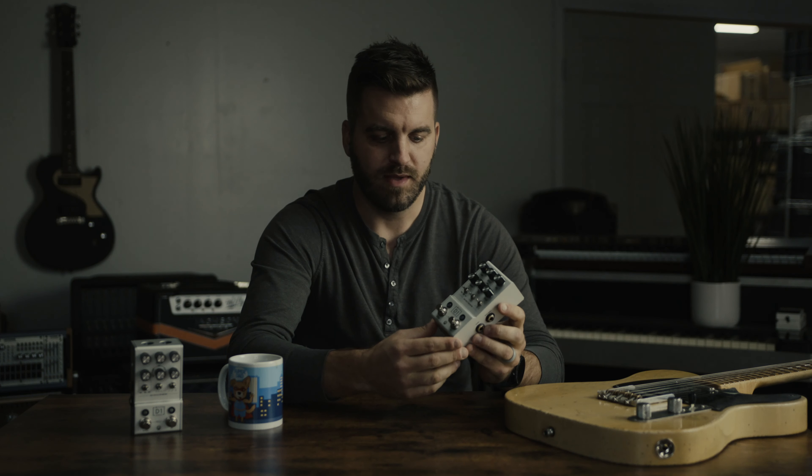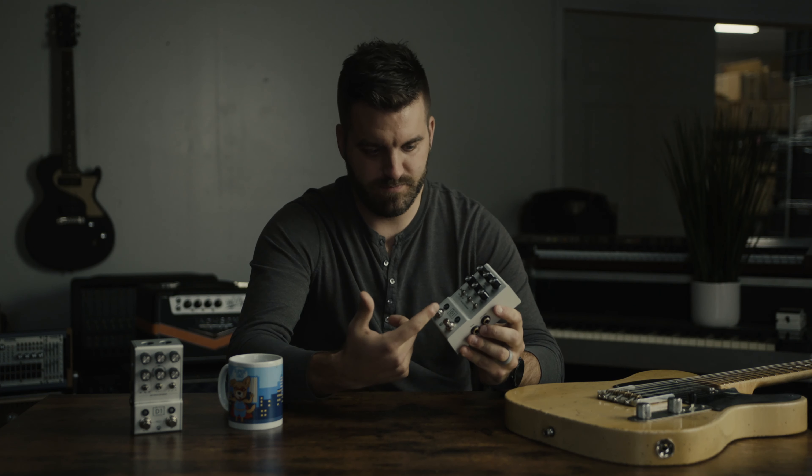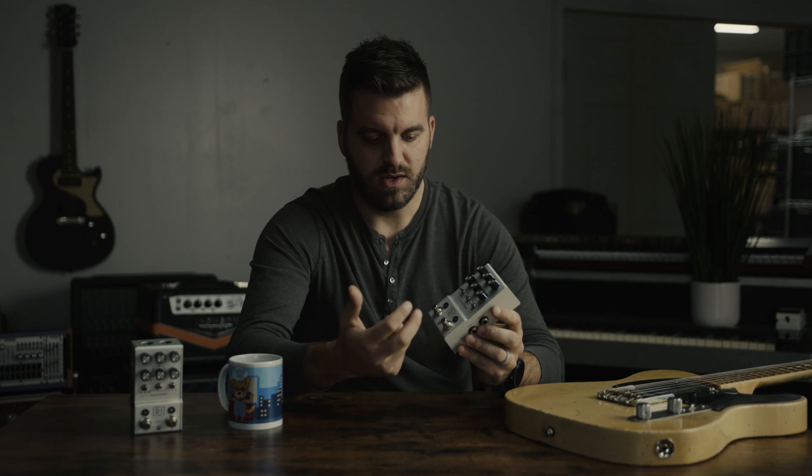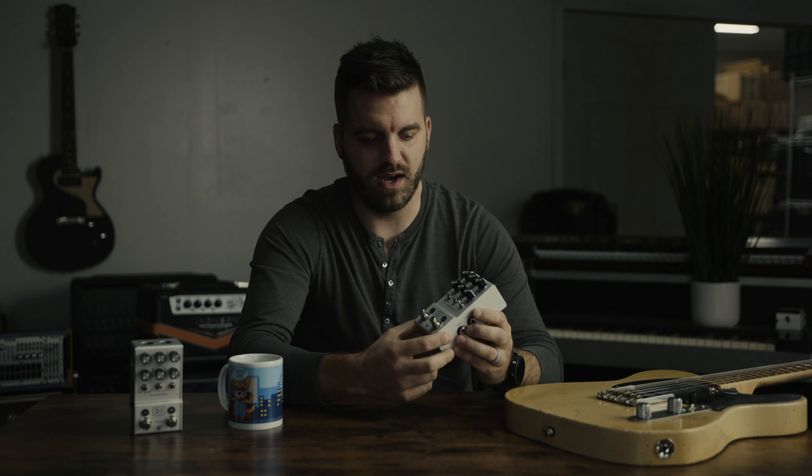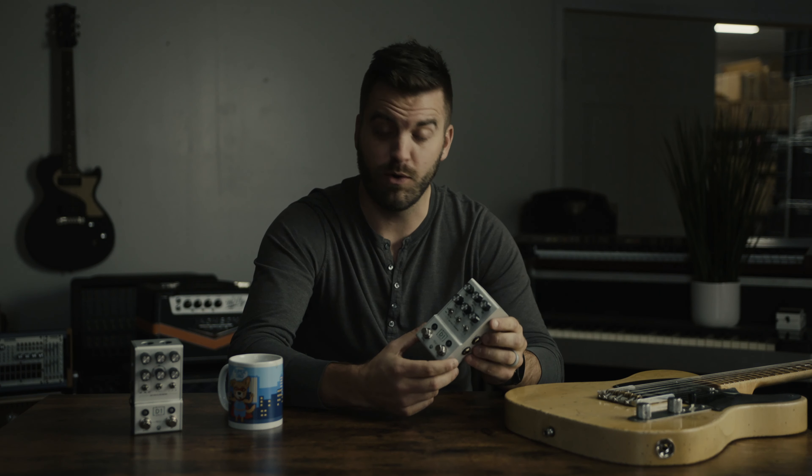We also have presets. You've got three banks using this switch — bank A, B, and C — and each one holds three presets. You know which preset you're on by looking at which bank you're in and then looking at the color of the tap LED: red, green, or blue to indicate which preset you're on. You can recall up to nine presets with no MIDI device connected. If you're using a MIDI controller, then you have access to 127. I'd really like to shake the hand of the man or woman using 127 delay presets.